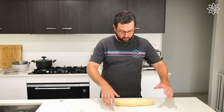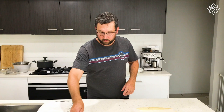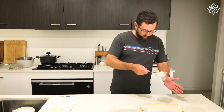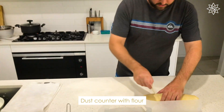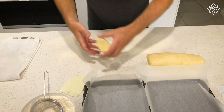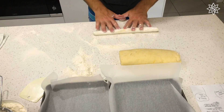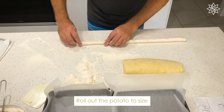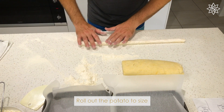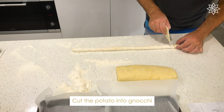Okay folks, now we're ready to start forming our gnocchi. I'm going to go ahead again, dust the bench with some of that flour. Go ahead and cut off a piece of potato log. I'm going to start rolling these out. Once we get into about — I call that nickel size — I'm going to go ahead and start cutting pieces.